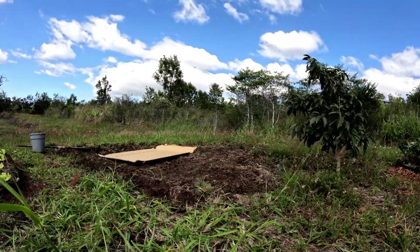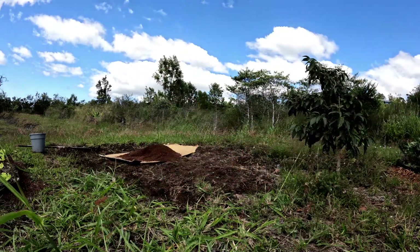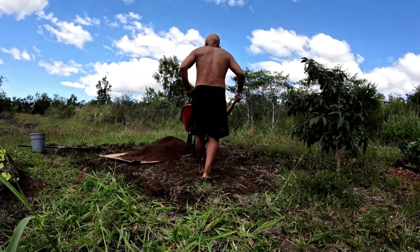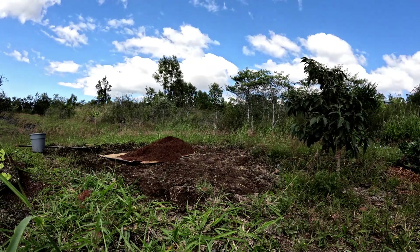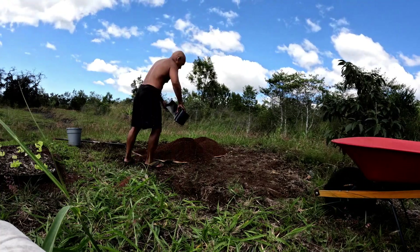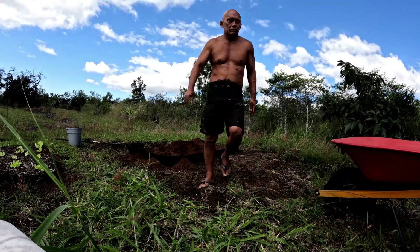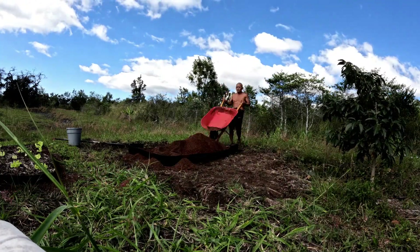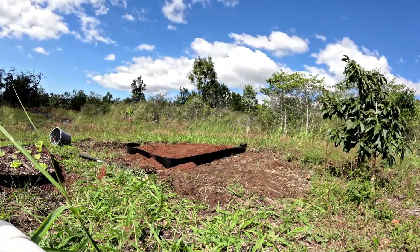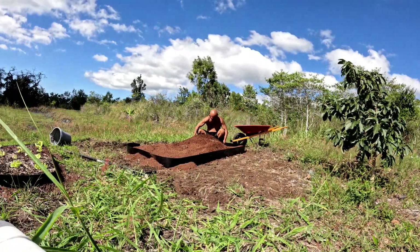Now we're going to put on the dirt. I have a piece of cardboard that I'm going to lay out — that's going to be my initial weed barrier. Then it's just shoveling wheelbarrow fulls of dirt, which is like the greatest shoulder workout ever. My shoulders are sore for a couple days after this. As I pile on the dirt, I set up the edging.